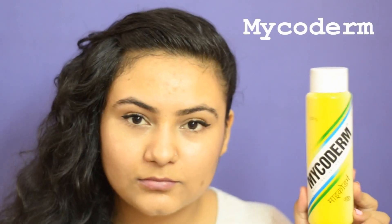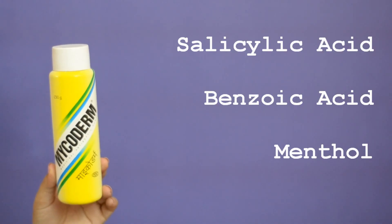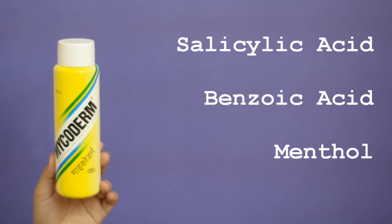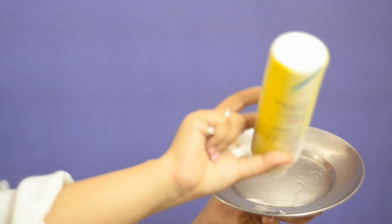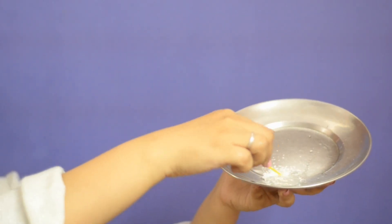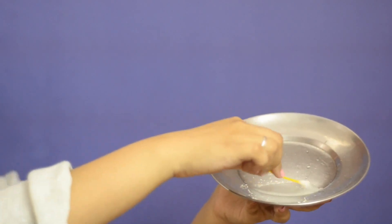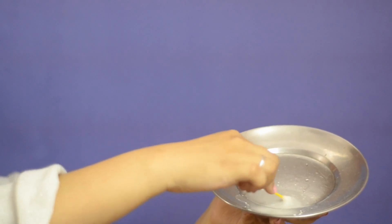Antibacterial powder — I'm using Mycoderm. This is salicylic acid, benzoic acid, and menthol. Great to remove any bacteria. Take a plate, put some water in it — you can also do this on your palm. Mix a little bit of the powder into the water. You want a consistency of a paste so that it would be easy to apply on your skin.